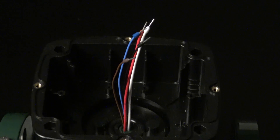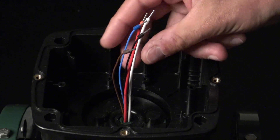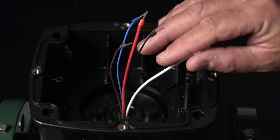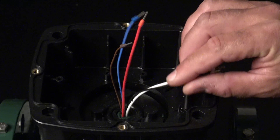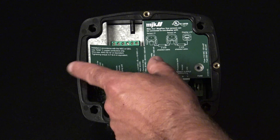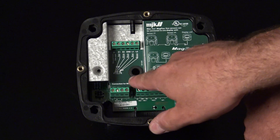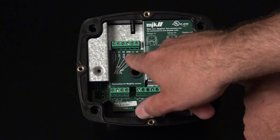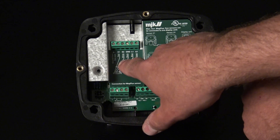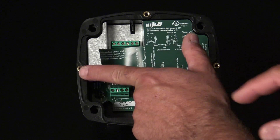In case you have to remove or replace the converter, please be aware of the color-coded wires coming from the sensor. You can also refer to the quick guide for more information. Then we have the converter. Normally the cables from the sensor will come up here and should be attached to the terminals. On the sticker you can see where each wire should go. For more information, see the quick guide.